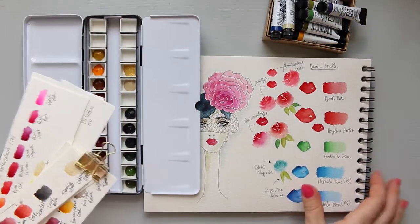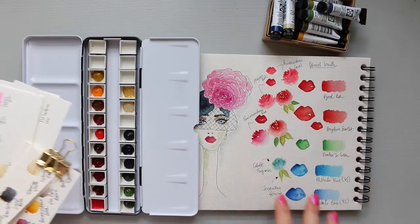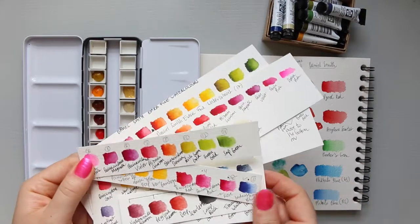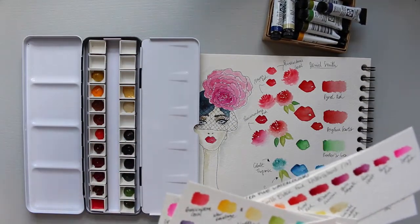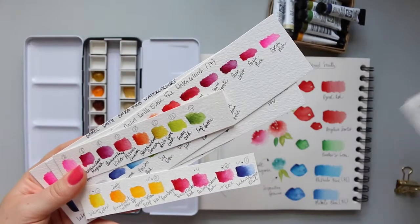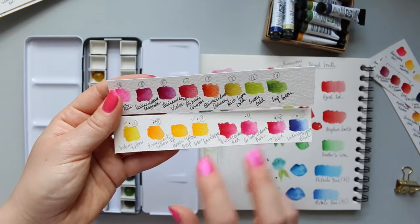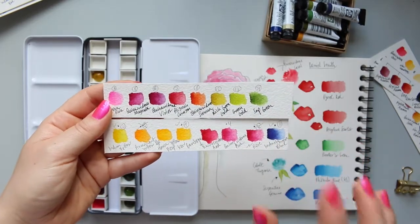As it stands, I've tried out some of my Daniel Smith colors on this side of my sketchbook. When I first created my palette, I realize now it lacked blues - the only colors I had were predominantly pinks with just one blue, which wasn't enough for mixing everything I needed.